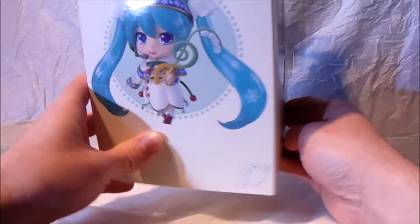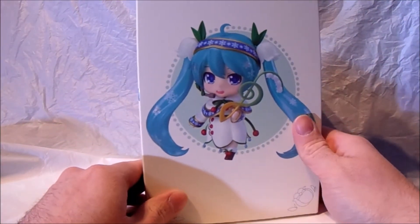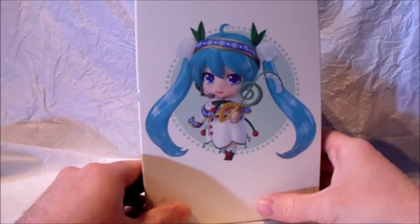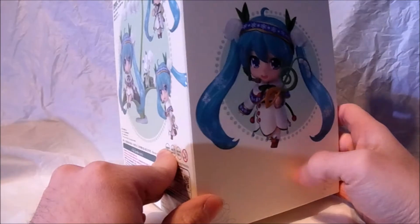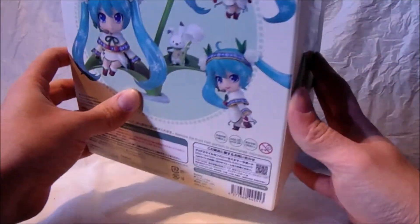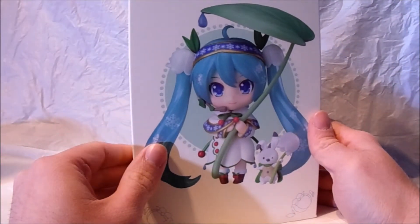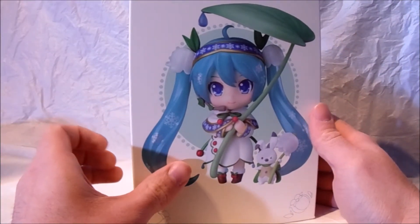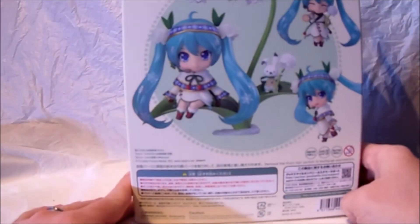Let's do a view on the box first and then we'll go for the figurine. On the side there you've got a pose of the Snow Miku — a very beautiful looking Nendoroid. I love the patterns on this box, it's really nice. It does the figurine justice when you want to buy it, definitely makes you want to buy it. And on the other side we have another pose of the Snow Bell Miku. On the bottom — interesting. On the back here we have multiple poses of what you can do with her.